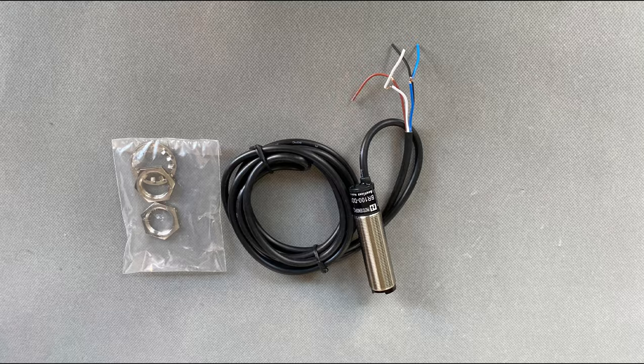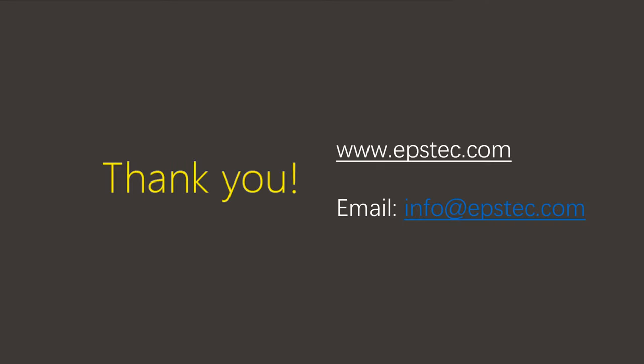For more information, please contact me by email. Thank you. See you in the next video.